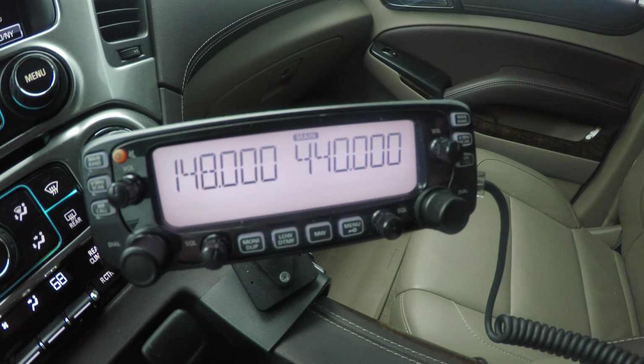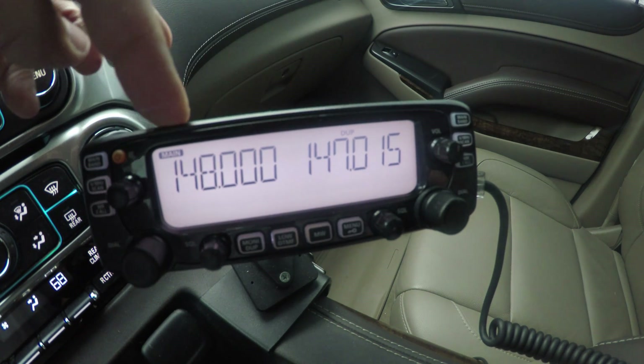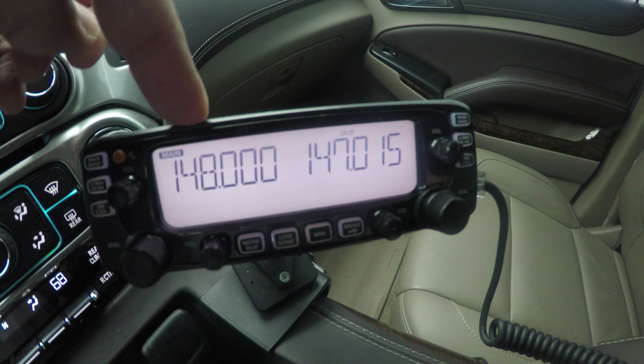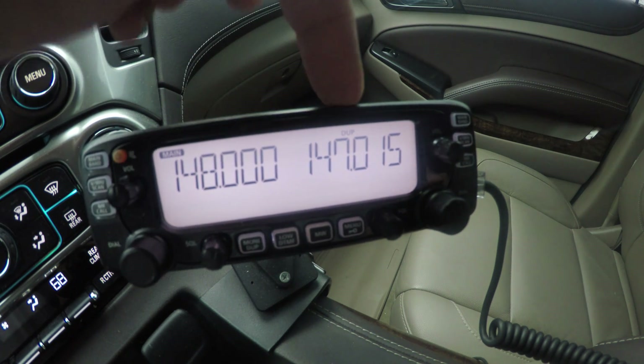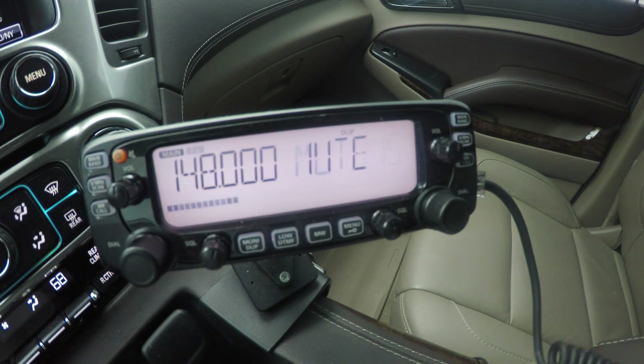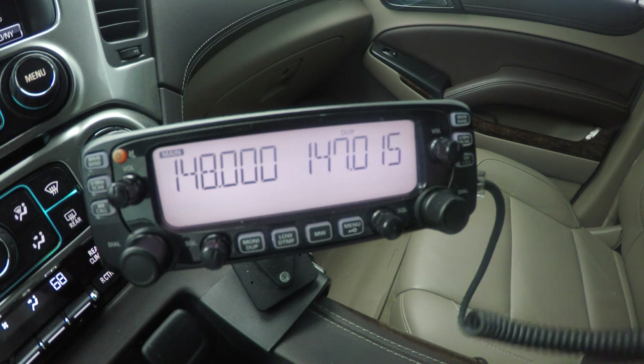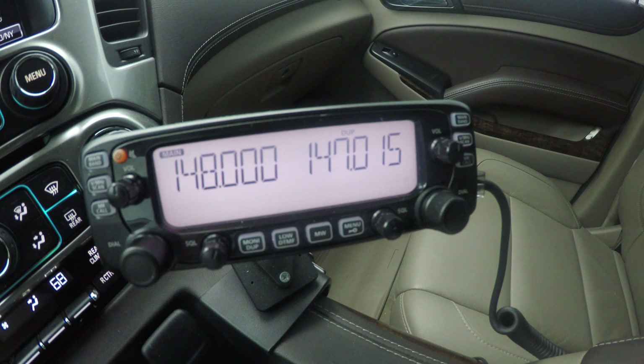I'm going to put two VHF frequencies — and I'm not even going to put the same frequency. Now we have subband and main band. I'm going to key up on the main band because they're both VHF, so this band will mute when I transmit. KB2MXV audio test. So there you're seeing both bands mute, the subband mute.